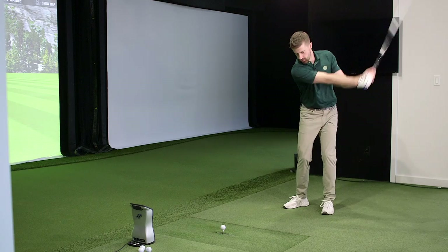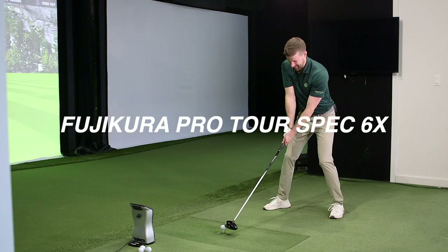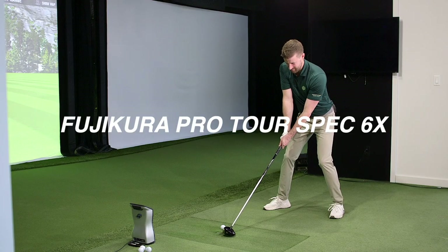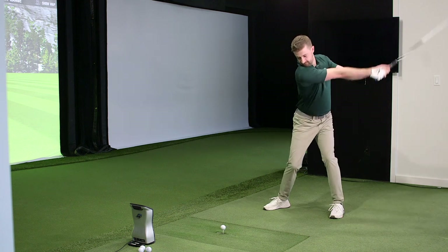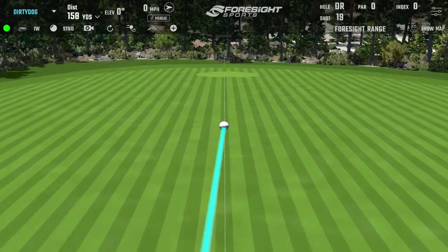Fujikura Pro Tour Spec 6X — an old favorite, an old flame. Always nice to revisit. It feels so familiar. Sounds good.